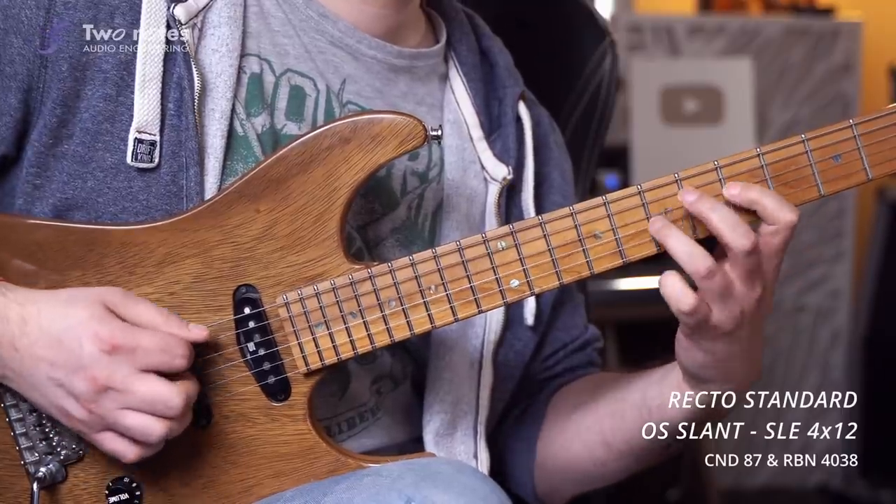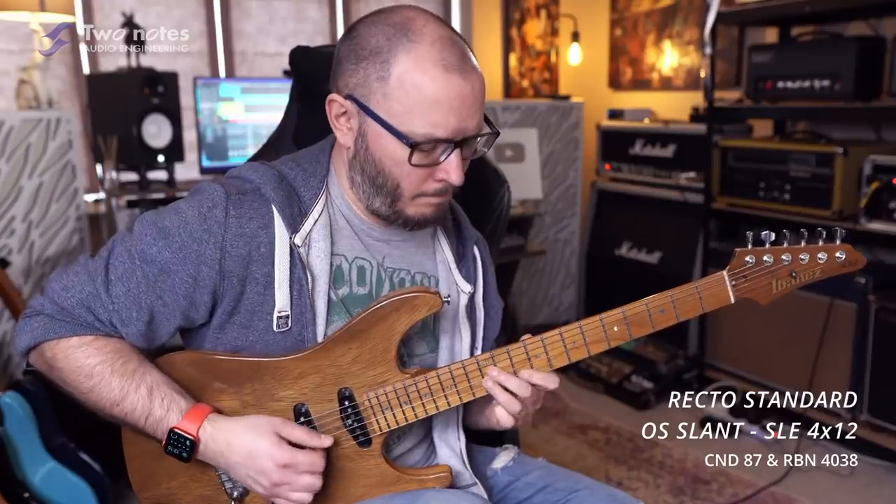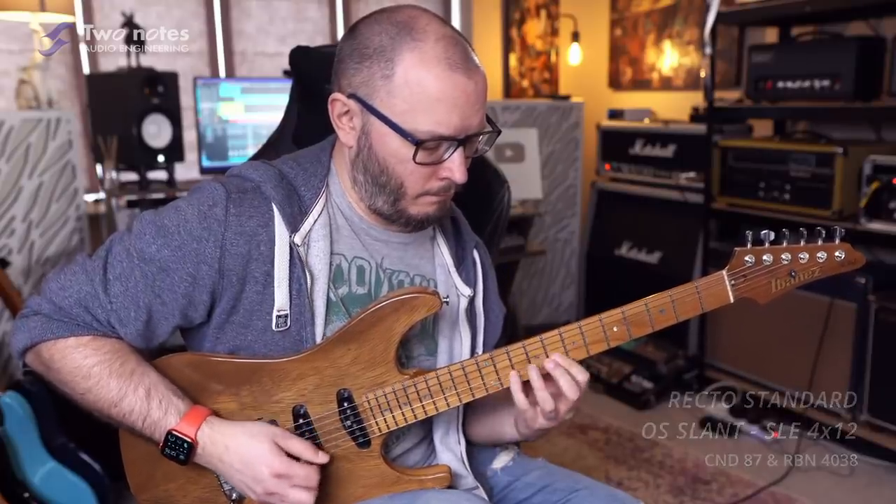Of course, if you're playing something that's going to be reliant on legato, not being able to use your fourth finger as proficiently as your other three is going to be a massive hindrance. Take a player like Tom Quayle — a mate of mine and a truly phenomenal guitar player who doesn't seem to have a dominant finger. It's really incredible to watch. And if Tom wasn't as dexterous with his little finger as he was his first three, it would undoubtedly hinder his playing.